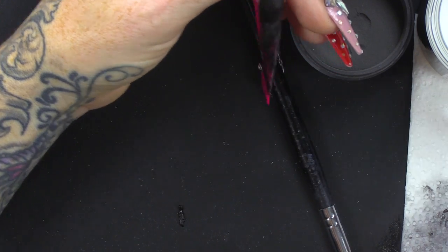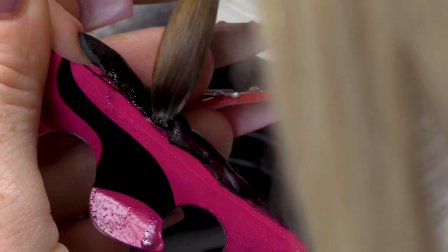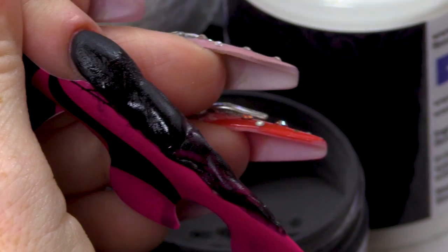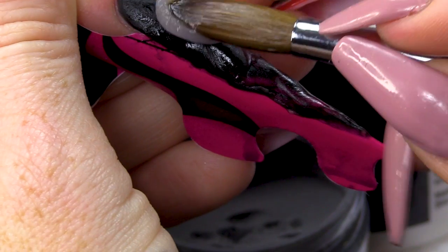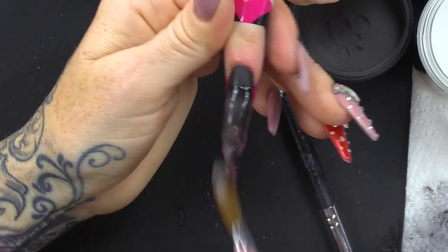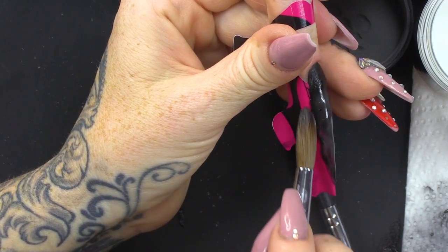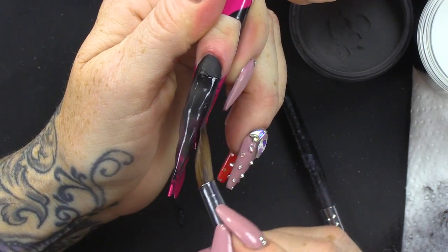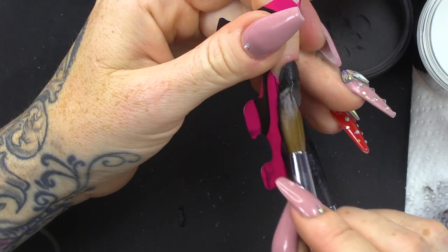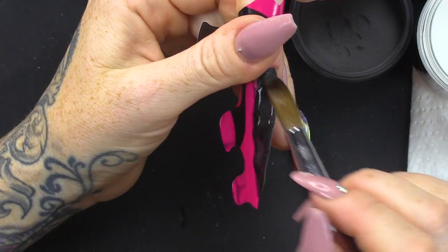Once you've done all this smoke, encapsulate with clear — this is going to give you your strength. You want to keep the clear quite wet; that will make it a lot more crystal clear. When you start to bleed clear out it gets a little bit more cloudy.